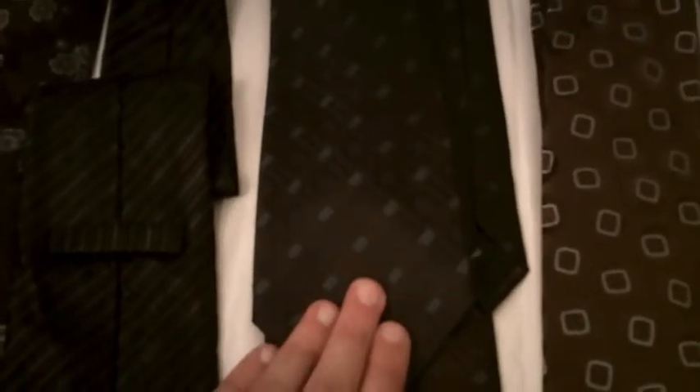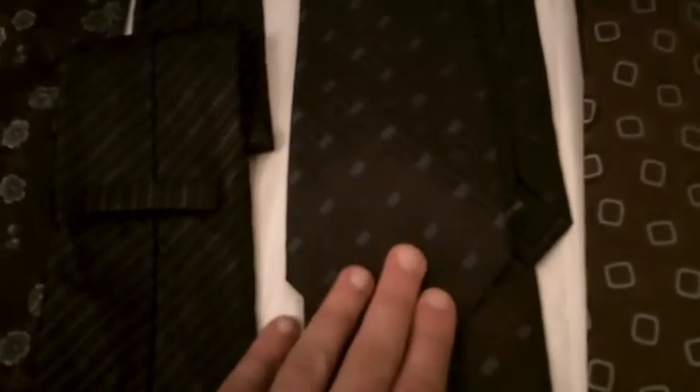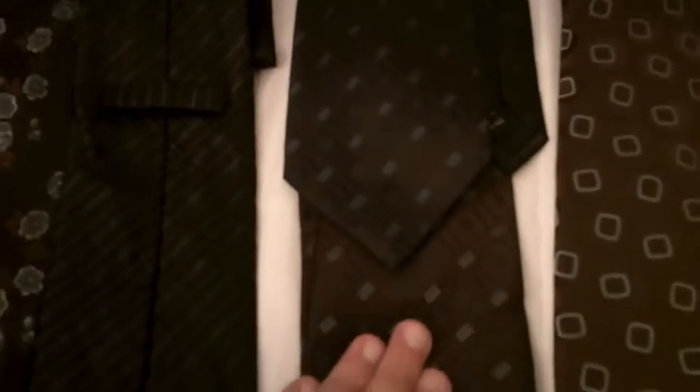I think this is the third run, which was really close in pattern, and then the fourth run he's got the color really, really good.